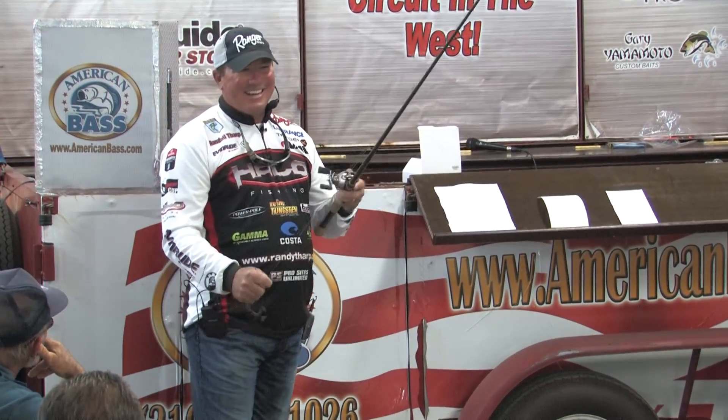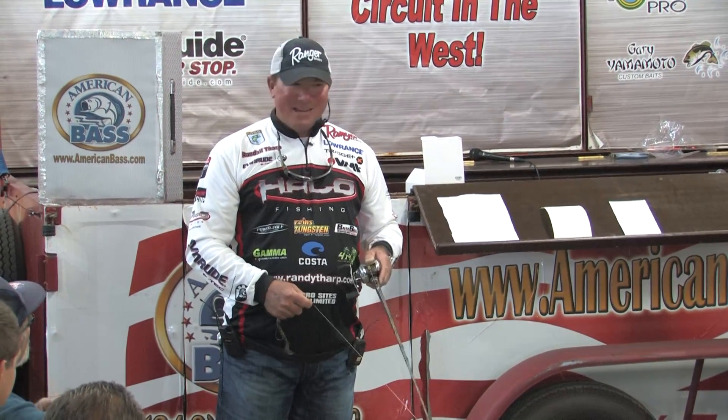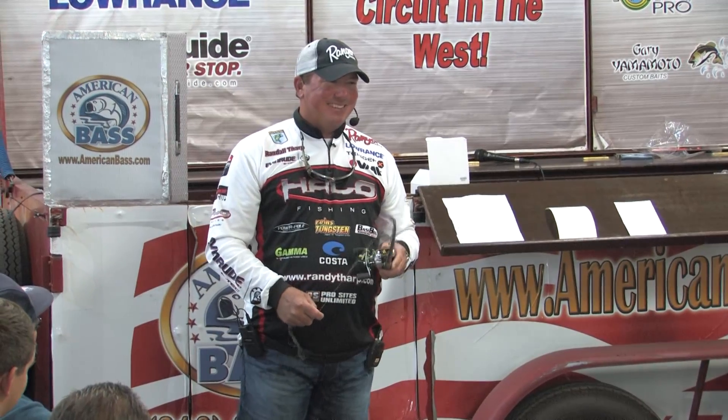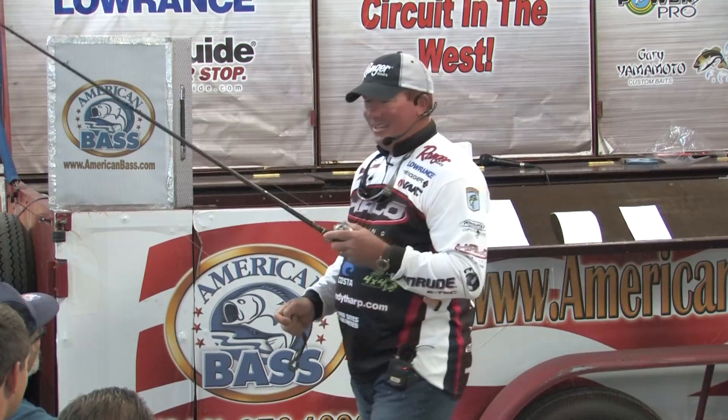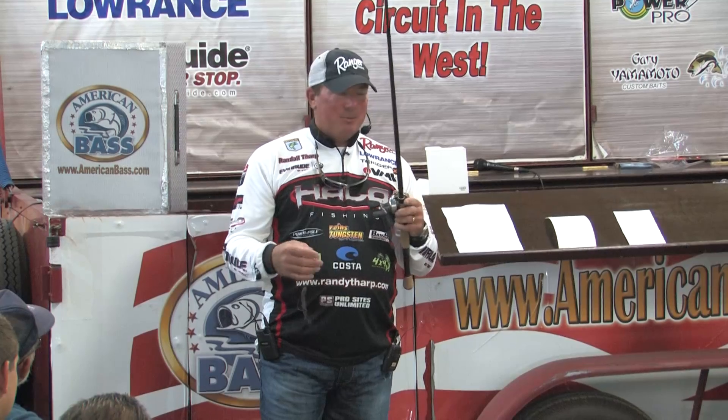I'm a pretty big guy - about 220 - and I put all of that into every hook set. I set the hook every time like it's a ten pounder in there. Sometimes it's a one pounder, sometimes it's a five pounder, hopefully bigger. A huge thing with your hook set is getting that fish's head turned and getting him coming out of the cover you're fishing, whether it's a dock or a log. You don't want a weak hook set. All of this - the straight shank flipping hook, your tungsten weight, your lines - it's putting the odds in your favor.